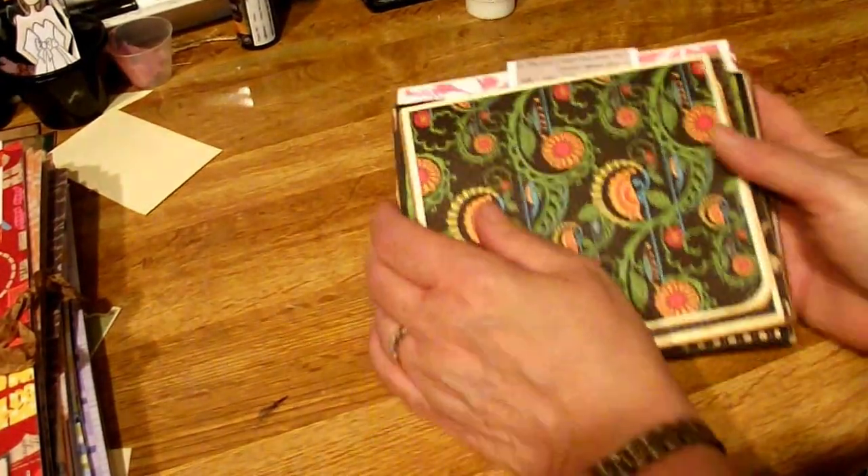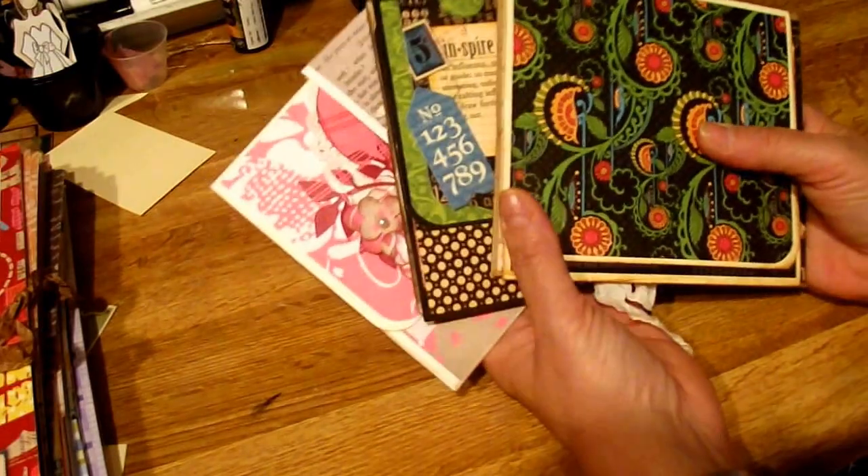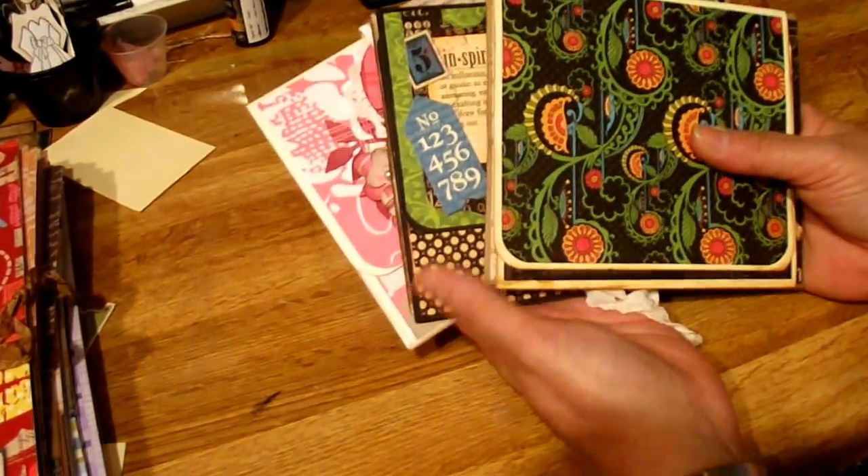Hey everyone, it's Karen here. I wanted to share with you three minis that I made using a new tutorial. It uses one paper bag.